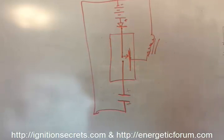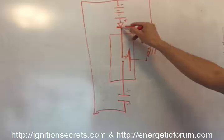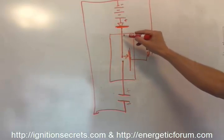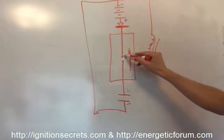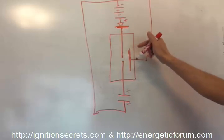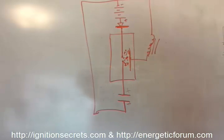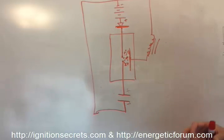But what happens is: as soon as that high voltage is turned away because this diode is in blocking mode — since this voltage is higher on the cathode than on the anode — this whole space between the rods and the grids becomes very, very ionized.